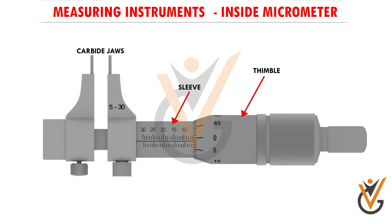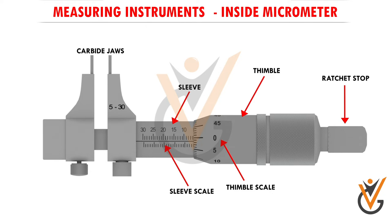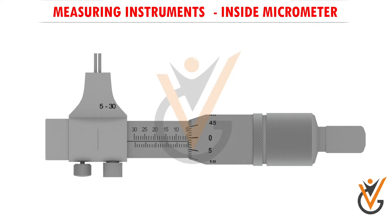Parts of the inside micrometer are: carbide jaws, sleeve, thimble, ratchet stop, thimble scale, sleeve scale, spindle, and locking screw. Now let's measure the inside diameter of a ring. The reading of this micrometer will start with 5 millimeters because the reading over these two pins will be 5 millimeters.